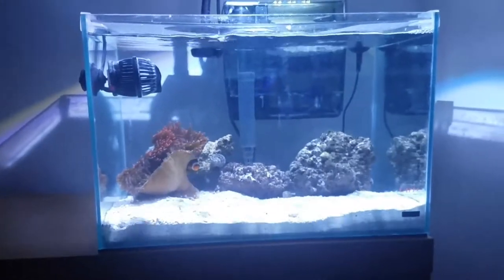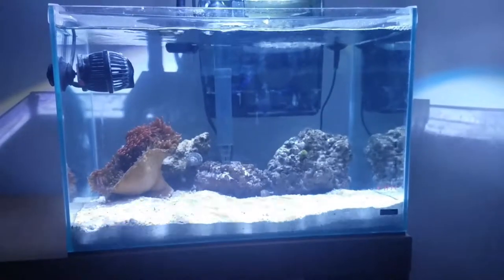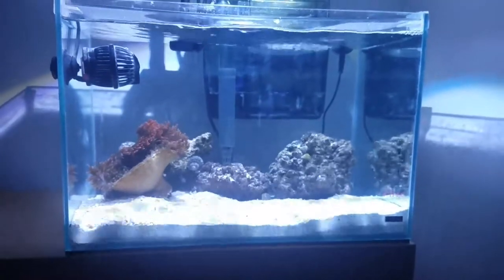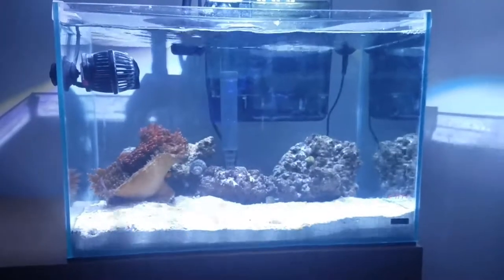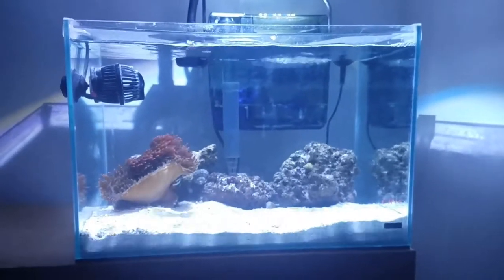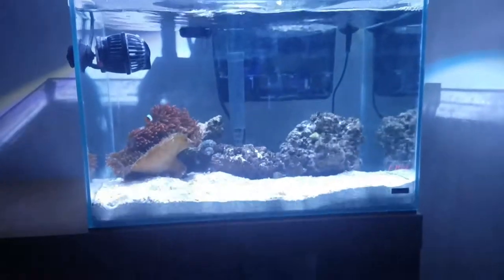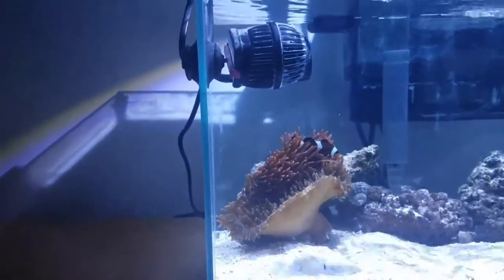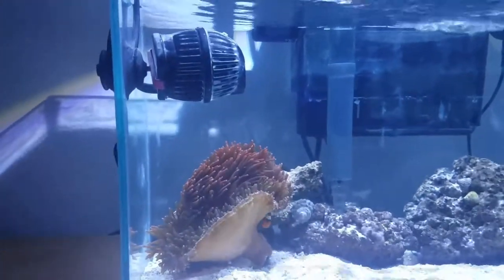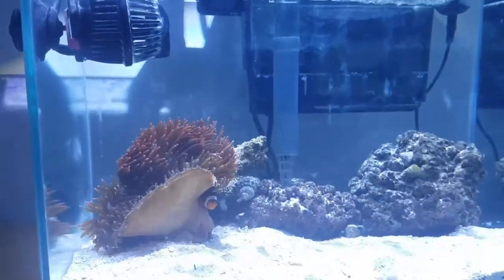I went ahead and moved the Koralia Pico Evo 180 GPH pump out of here and put it on Project Pico — I'll be filming an update on that shortly. I also moved the powerhead up towards the front, which is the Hydor Koralia 240 GPH nano powerhead.